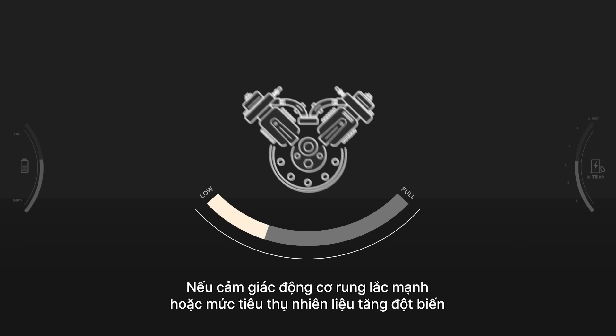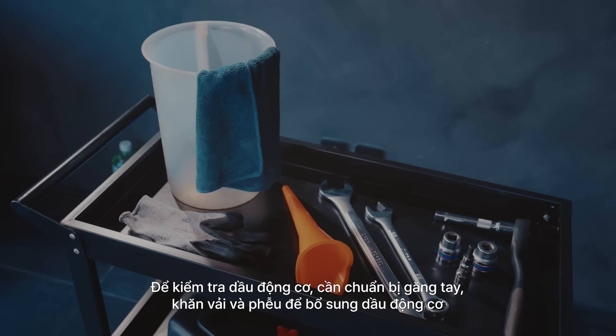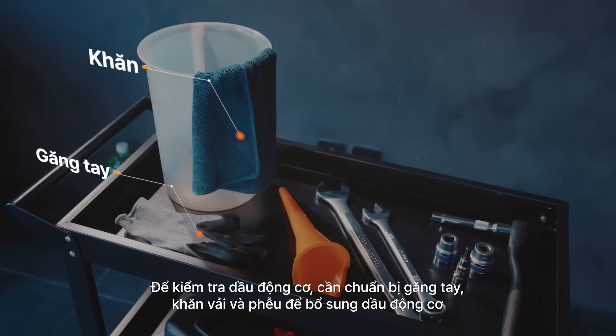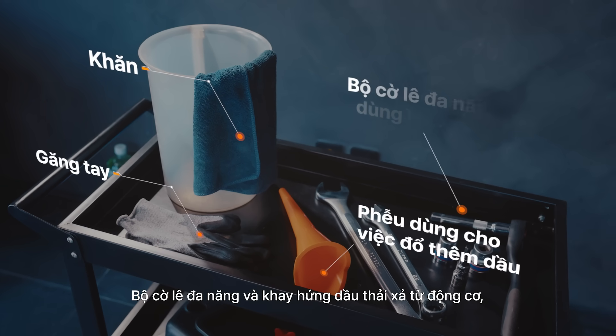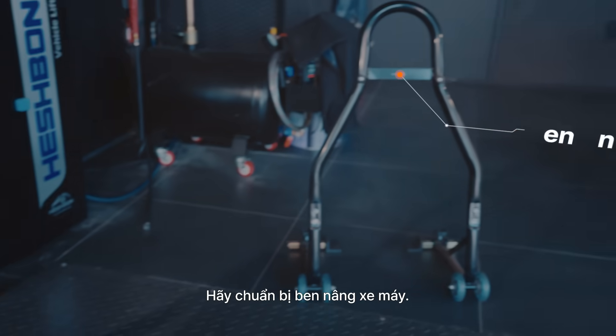Unusual engine shakes and decreased fuel efficiency are signs you should check your engine oil immediately. To start, prepare gloves, wipes, a funnel for topping up engine oil when it's low, a wrench and a socket set for draining excess oil, a drain pan for oil disposal, and a bike stand.